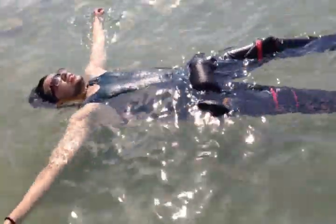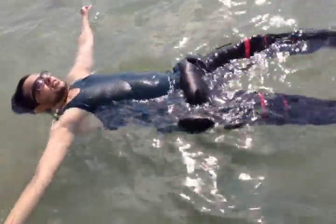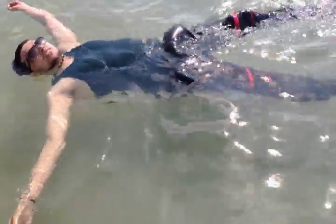Just be relaxed and loose your body. Automatically your body will come up on the water and it will float. Thank you so much for watching the video.